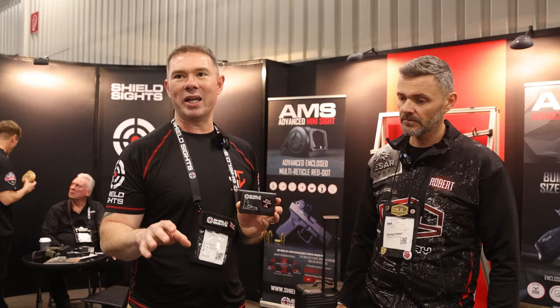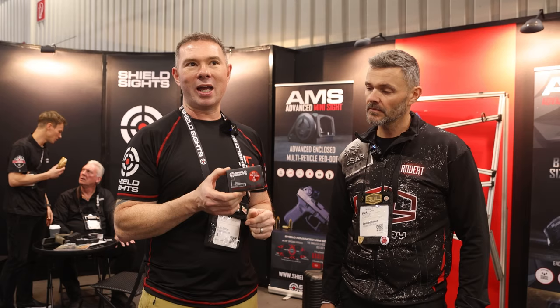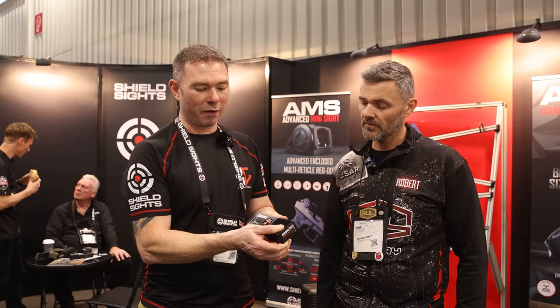Thanks Robbie. This is the RMS-X — our product aimed specifically at IPSC, IDPA, and USPSA competitive shooting. It's very different from our EDC and law enforcement line of products. This product was derived and aimed specifically at the competition market.